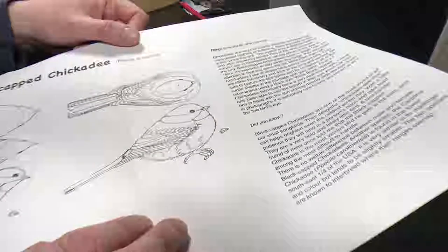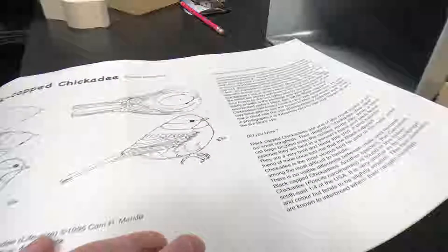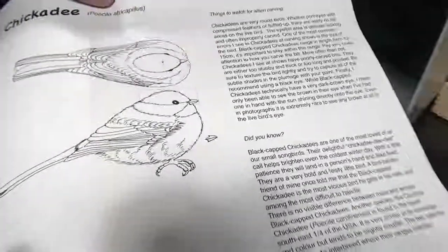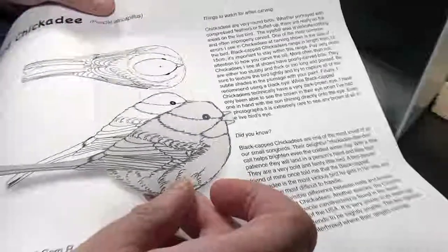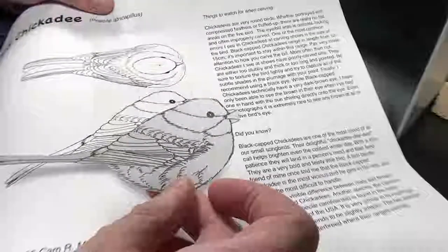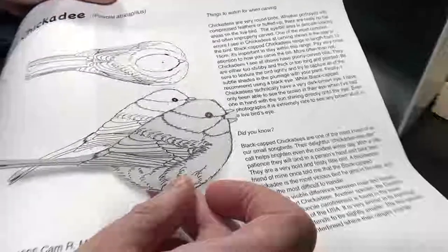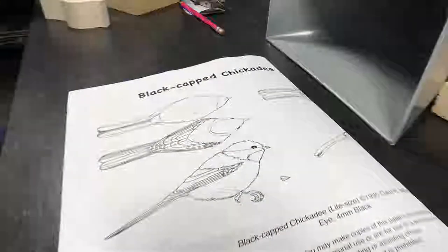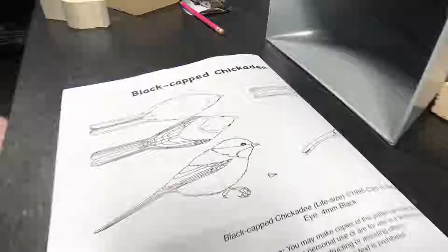At this point I was originally considering doing the winter version of the black-capped chickadee — you can see how fluffy and soft he looks, how round he is. I did a new plan based on this chickadee with the mouth open, and I managed to scale it and match it to the diagram perfectly. But then I realized the blank that came with this kit was for the summer chickadee — it was too narrow. The winter one is very fat and fluffy but the wood wasn't enough, so I've had to make a change of plan and go with the summer one instead.